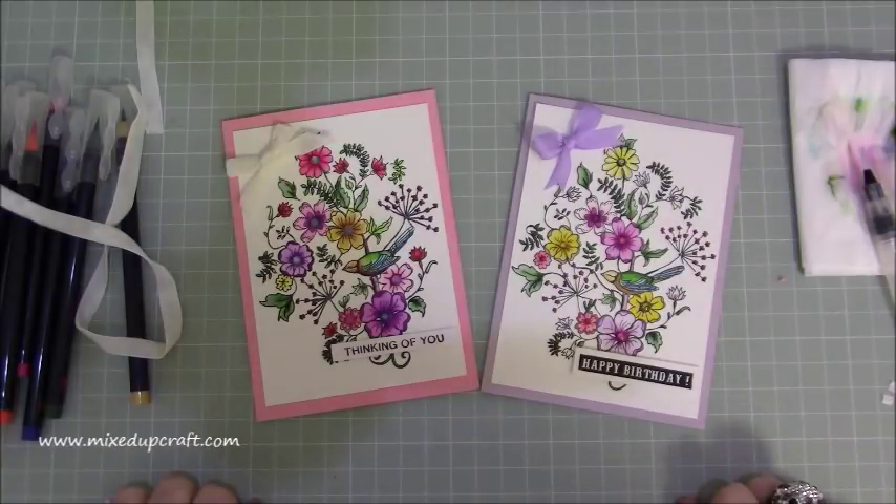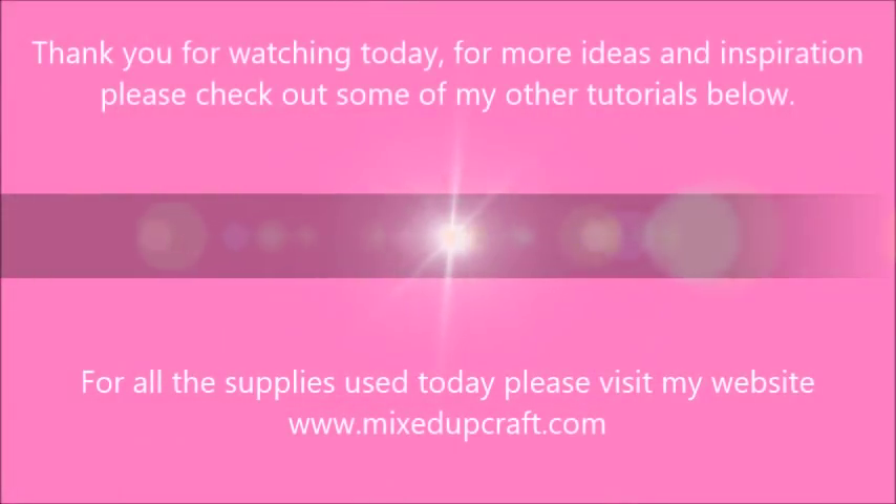I just thought it was nice to share something different today. Hope you like it. Please hit the thumbs up if you did and subscribe to my channel to see more. Thanks for watching. Bye!